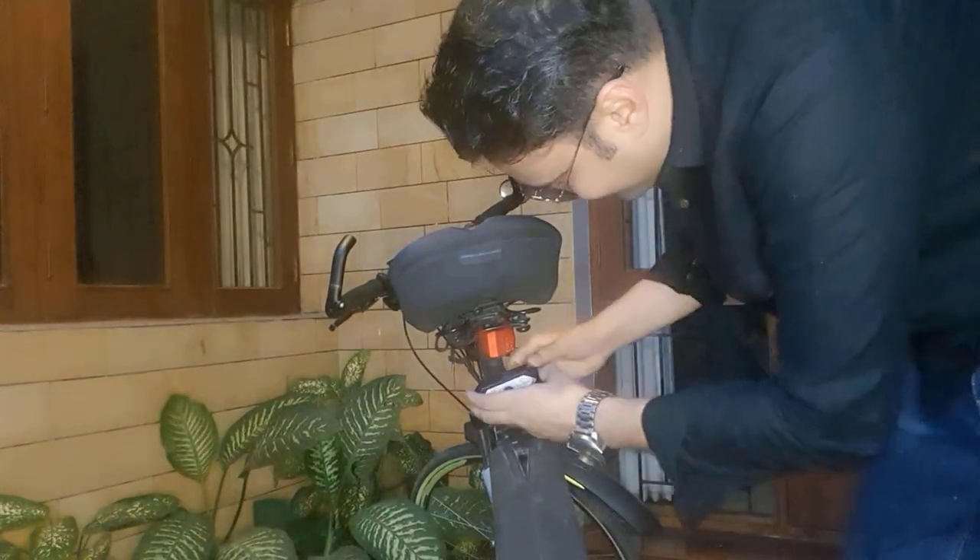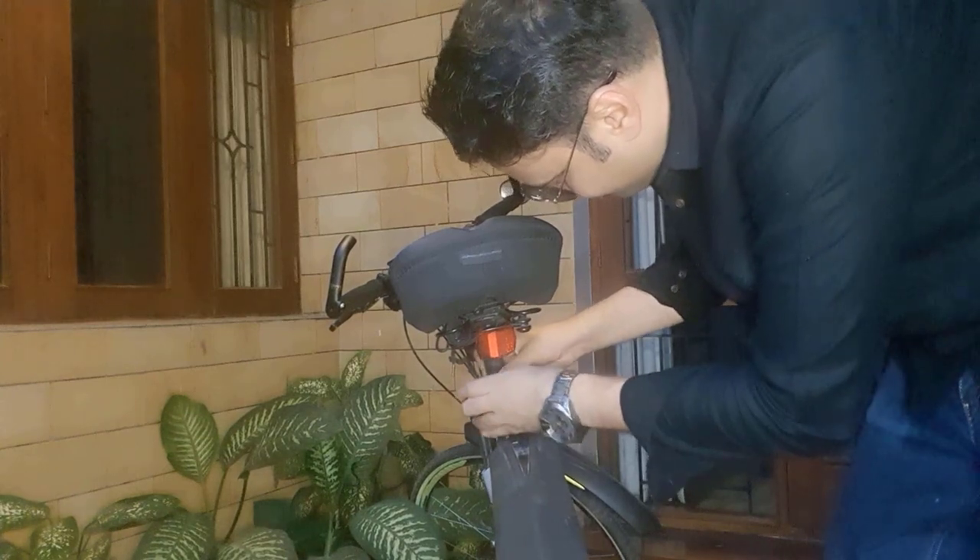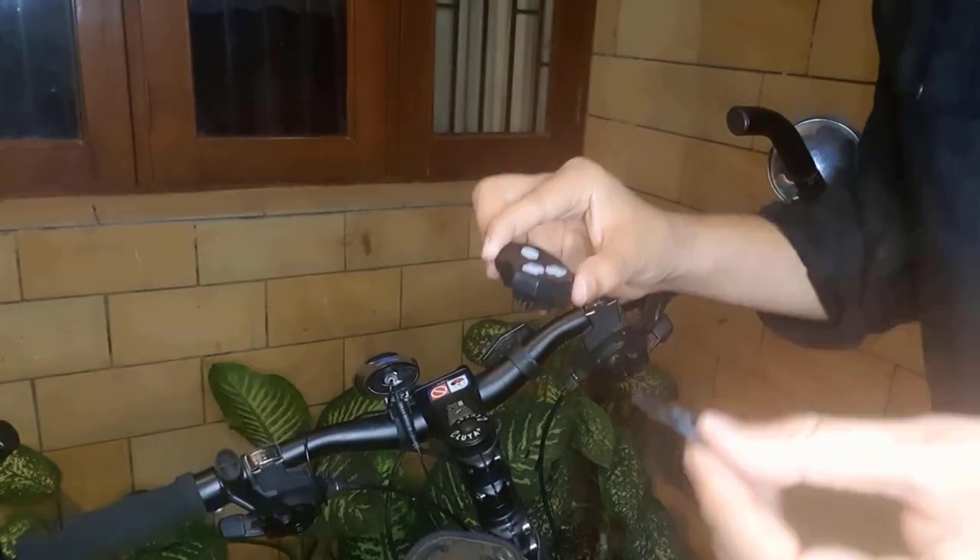I just have to slide this down. To place the remote, they have given us this ring. I'll just attach this to my cycle.